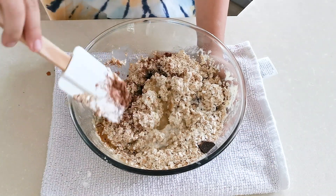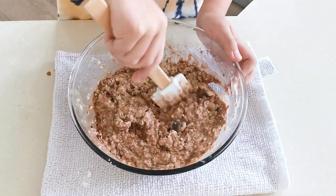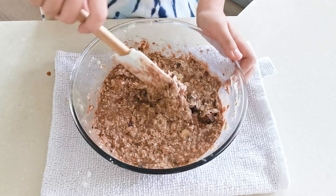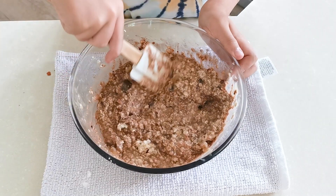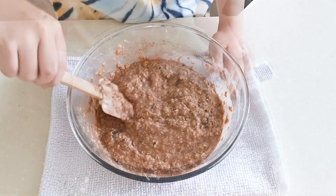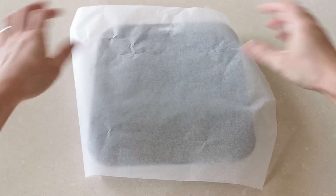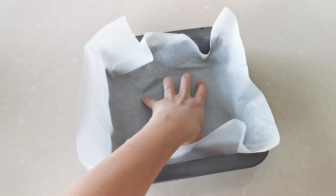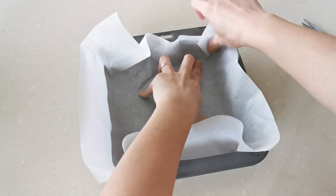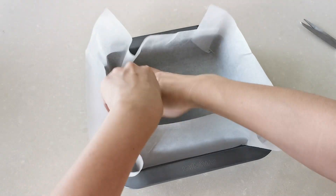Mix them together with a spatula until all the ingredients are well combined. Line a square brownie tin with baking paper — here's a short tutorial on how my mum usually prepares it. Seems pretty easy, huh?